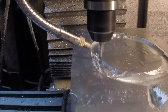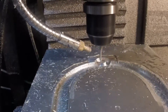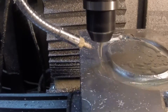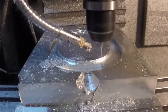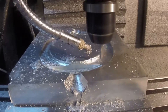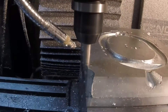For the final pass, I switched over to an eighth inch ball end mill. I'm only taking one thousandths step over to get as fine a resolution as possible, and it worked out pretty good.